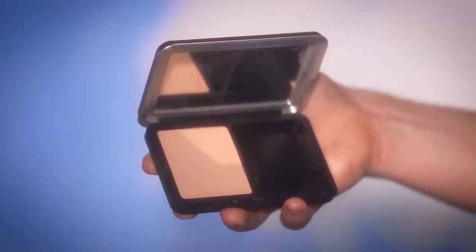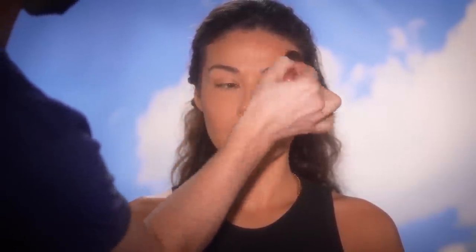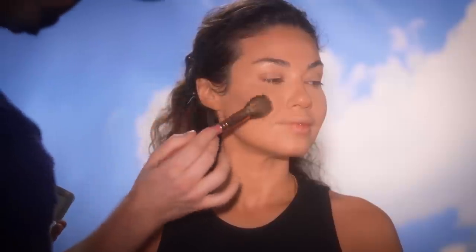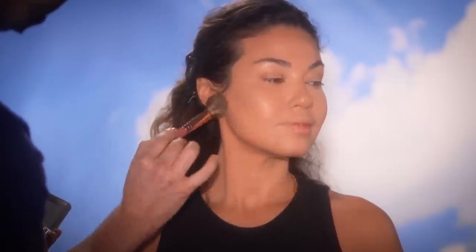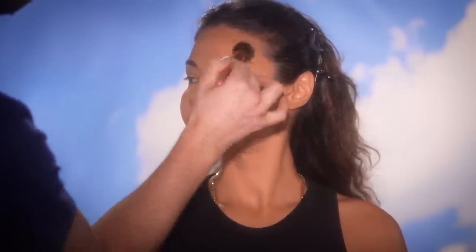Now, using this Makeup Forever Matte Velvet Skin Powder, I'm using this to further powder and set the skin around the face. This is another powder formula that's really great. The difference between this one and the one we just used is that it has more coverage and it's a pressed formula. I can't remember the shade off the top of my head — I'll find out and link it down below. I'm really loving how clean the skin is looking so far.